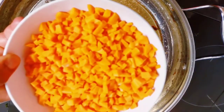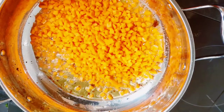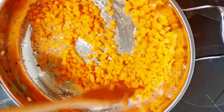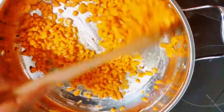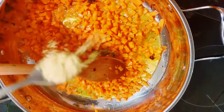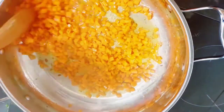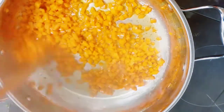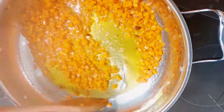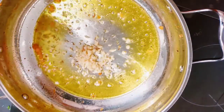How are you all doing? I hope you didn't miss me too much — I'm back, and this time I promise I'm back and better! So after removing the beef, I went ahead to cook my chopped carrots. I added my chopped carrots to the pan with some seasoning powder and steamed that for like one minute, just to soften the carrots while still maintaining some crunchiness.